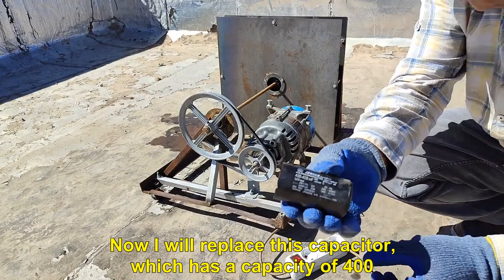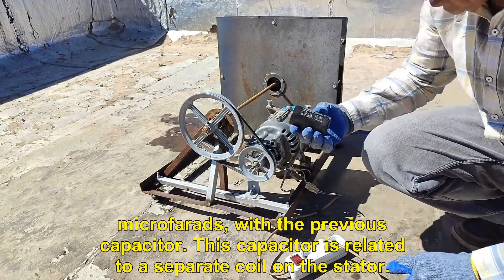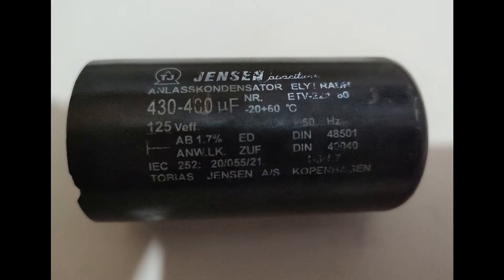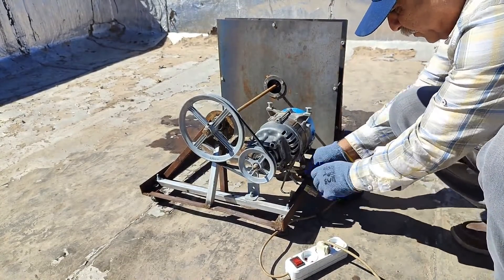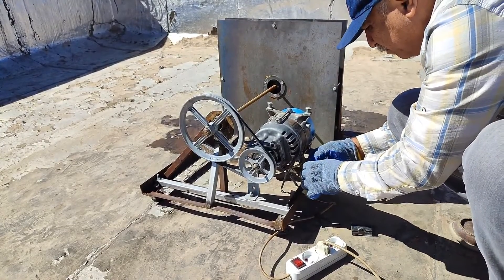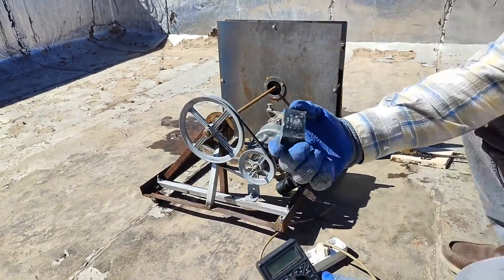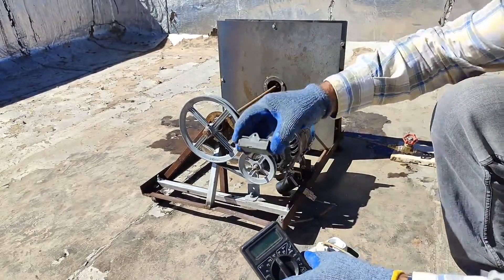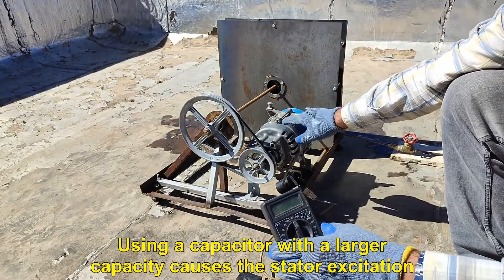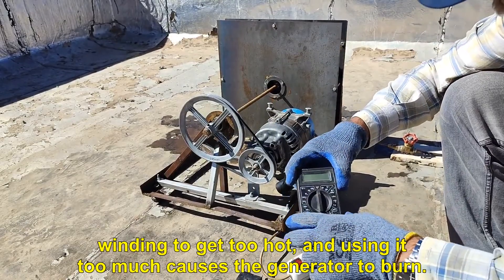Now I will replace this capacitor, which has a capacity of 400 microfarads, with the previous capacitor. This capacitor is related to a separate coil on the stator. Using a capacitor with a larger capacity causes the stator excitation winding to get too hot, and using it too much causes the generator to burn.